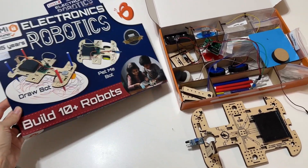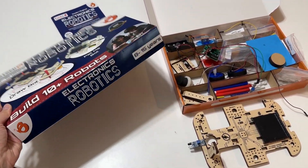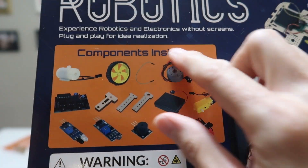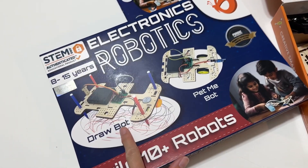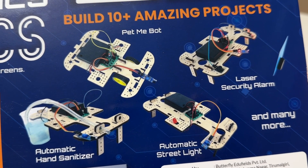This is the electronics robotics kit we were sent to review from Butterfly Edufields. It is just incredible the amount of builds you can do with this. It comes with tons of components to work with — so fun. You can build 10 plus robots including things like the drawbot, pet me bot, automatic hand sanitizer, and automatic streetlight.